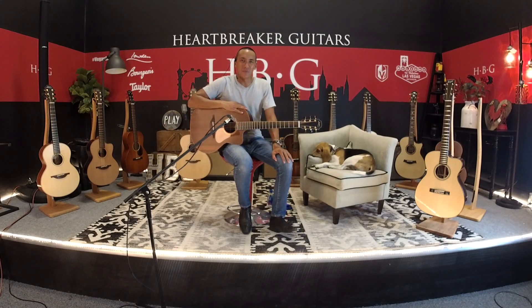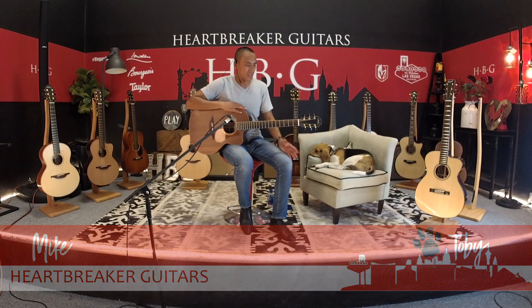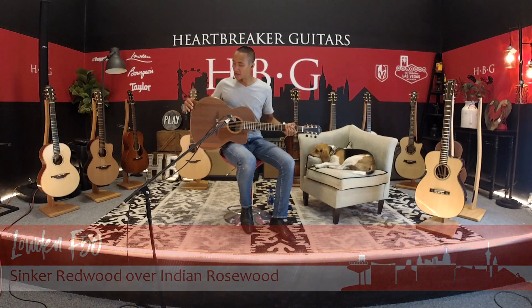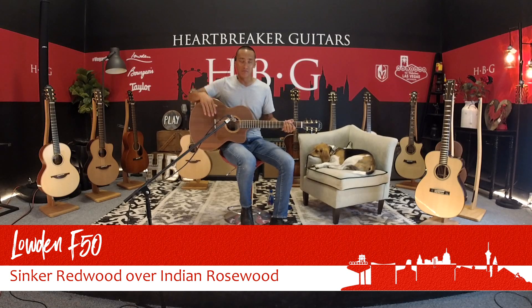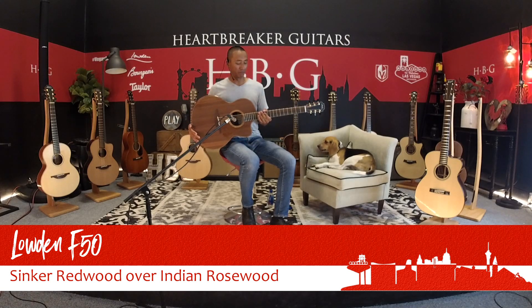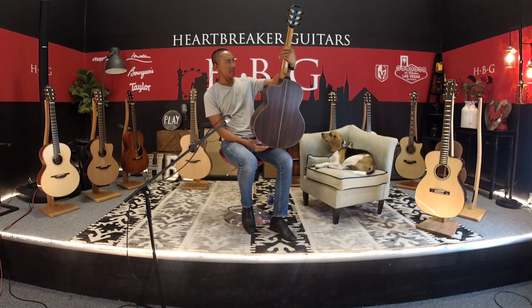Hey everybody, it's Mike from Heartbreak Guitars and we're here at the Heartbreaker Lounge. This is my awesome associate Toby. We're going to share with you this awesome Loudon F50 with a really cool cutaway right here. It has a really great bevel for comfortability purposes, and we're featuring a nice redwood top with Indian rosewood on the sides and back, which is really great.